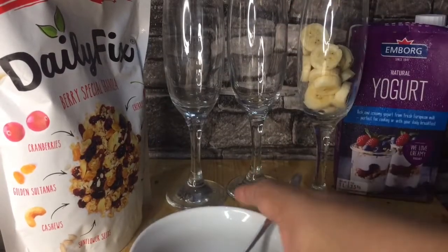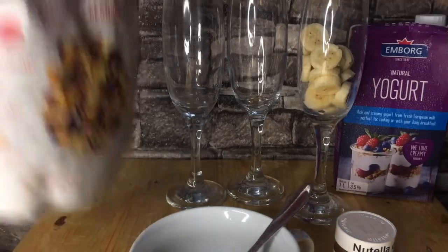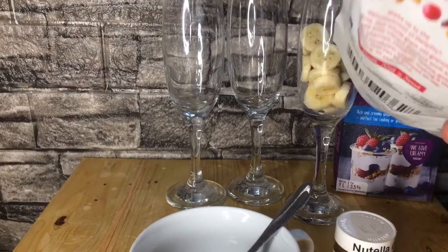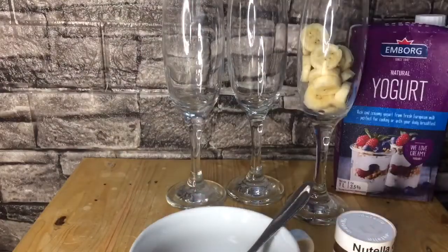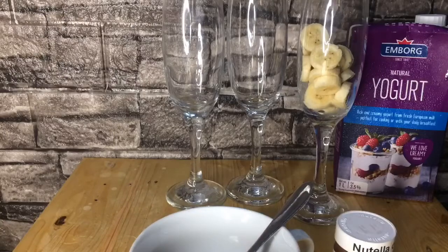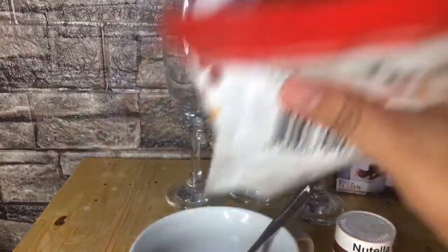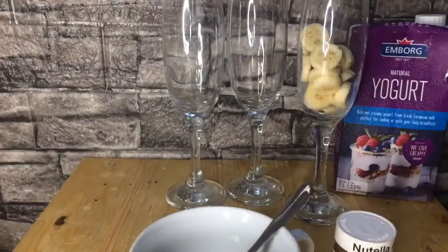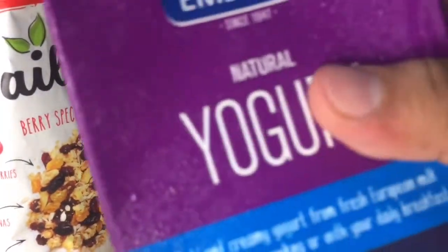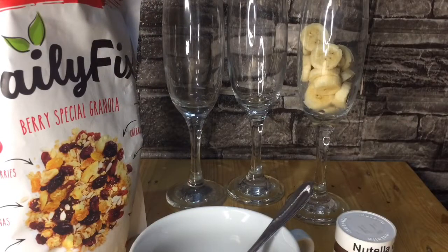Okay, so let's start — I'll open this first. The great thing about this packaging is you can reseal it after opening. This is the granola — this is what's inside. It smells like dried fruits and everything!